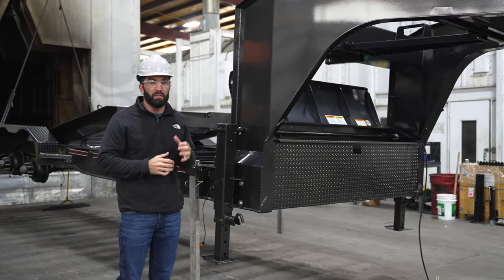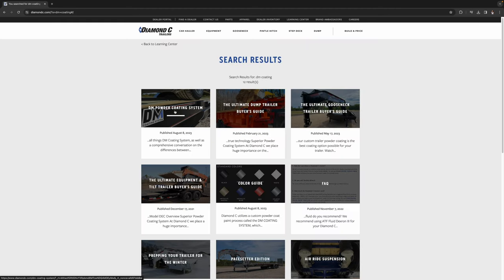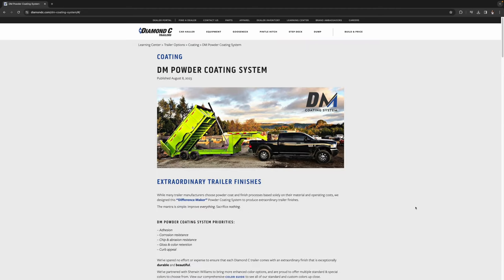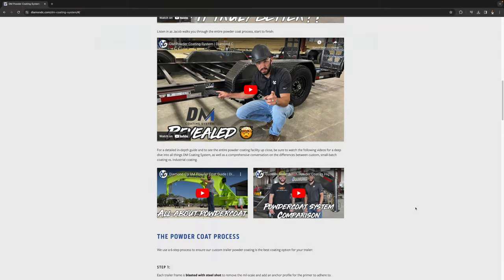For more information on the DM coating process as a whole, jump on the learning center at diamondsea.com. There you can see tons of different videos, learn more about the DM coating system itself, and many other things.